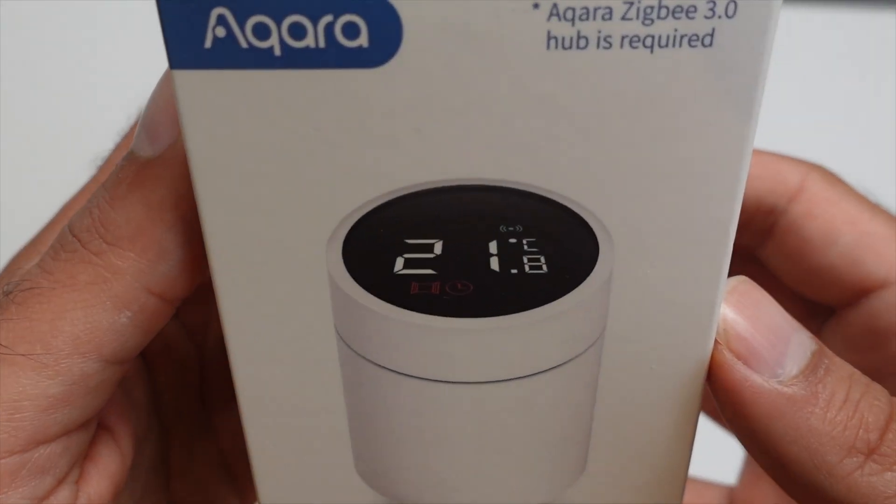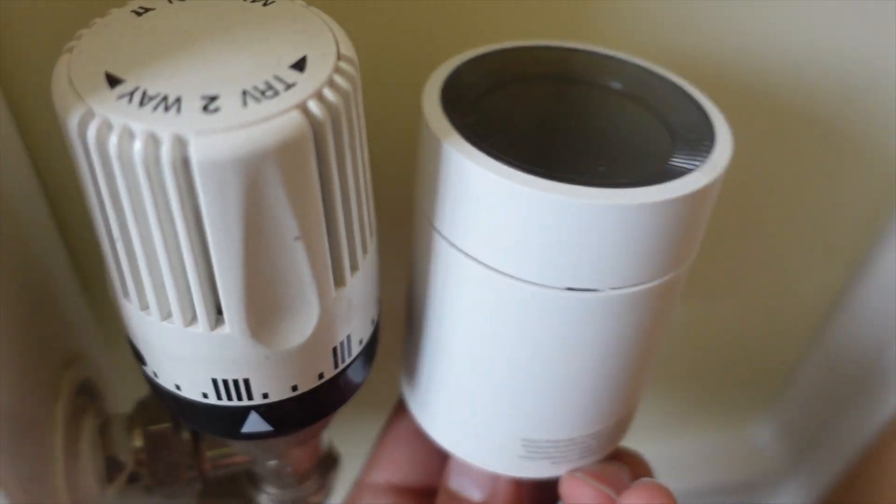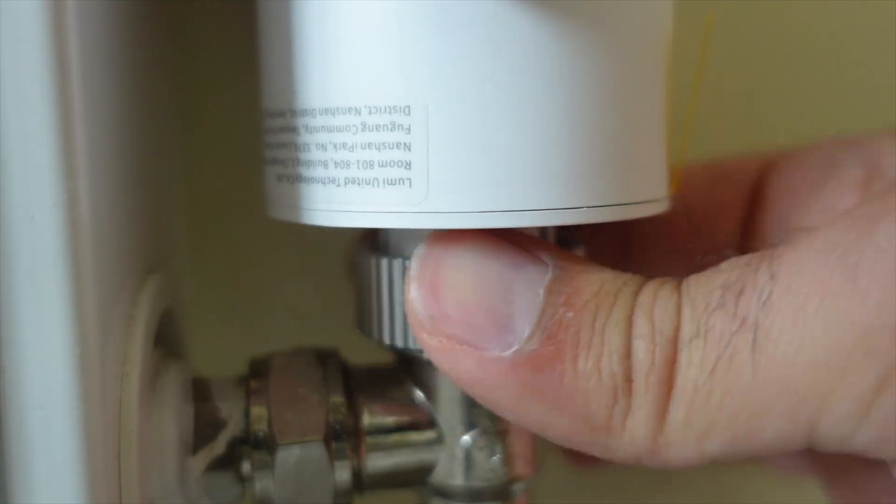Energy prices are going up and we all need to cut down on our consumption. Akara have just released a smart radiator valve, the E1 model. They sent it over to me and I will be installing it in this video and integrating it into HomeKit, Home Assistant, and the Akara app.